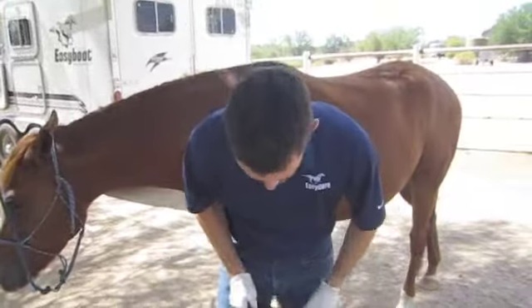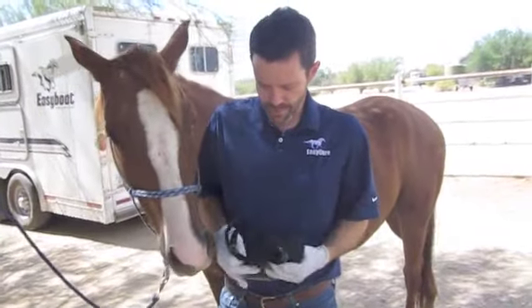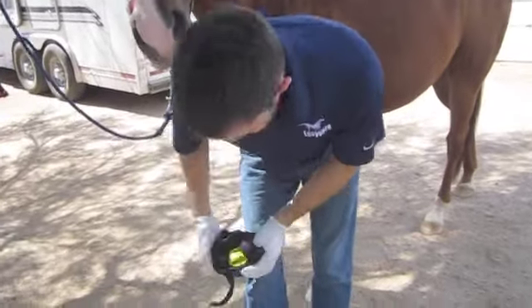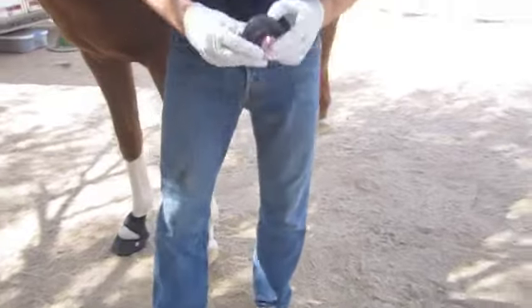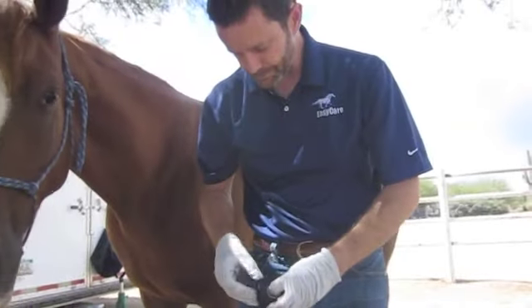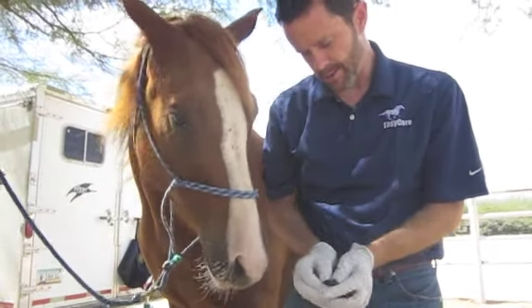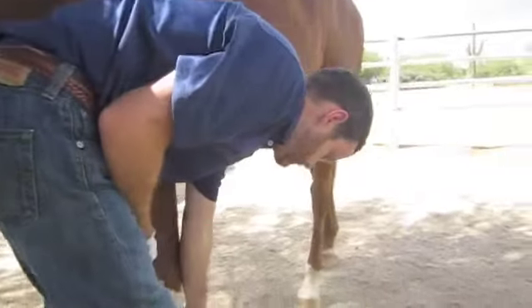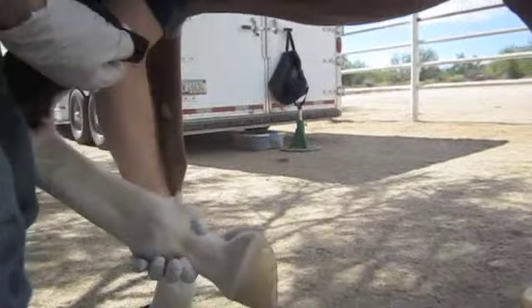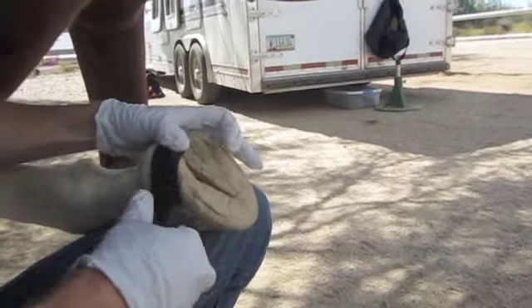In order to prepare, what I'm going to do is fold the gaiter of the boot down flat so that it's level with the top of the boot shell itself, and that's ready for me to use. Then I'm going to take the athletic tape and wrap it around the hoof wall just below the coronet band. This gives an extra insurance against losing the boot. Depending on how new your boots are and how easily boots go on, you wrap this athletic tape anywhere from two to four times.